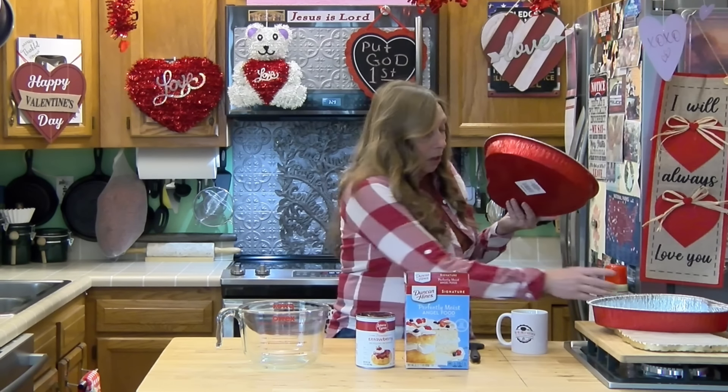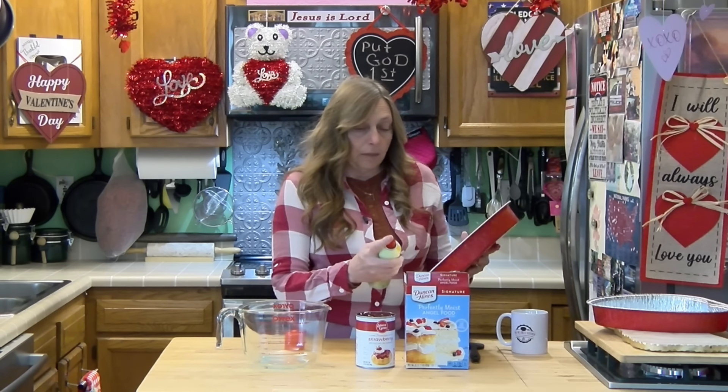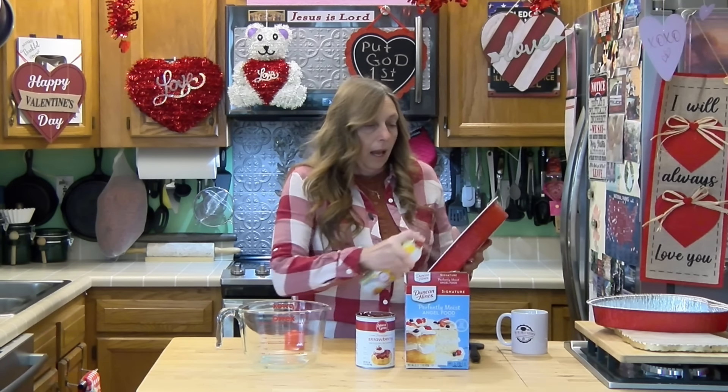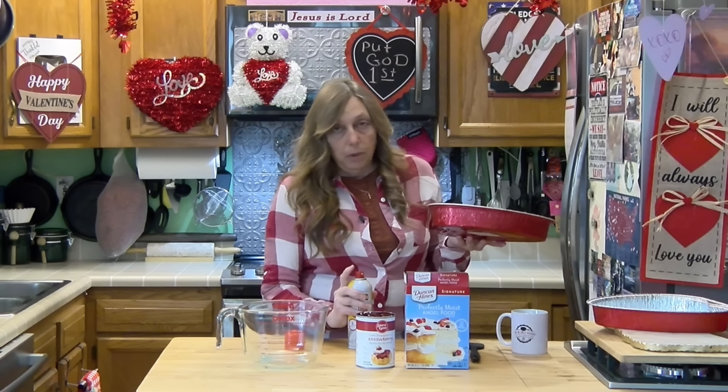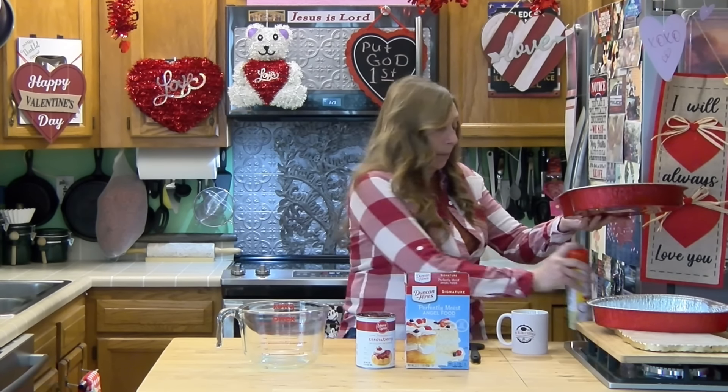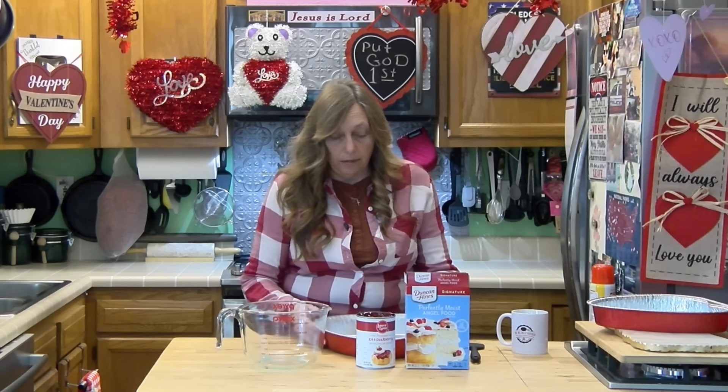We're going to start by spraying our pan and turning our oven on to 350 degrees — you do want to preheat your oven. If you don't have one of these super cute little heart-shaped pans, you want a 9 by 13 pan. I already have a 9 by 13 pan of these in the oven right now.